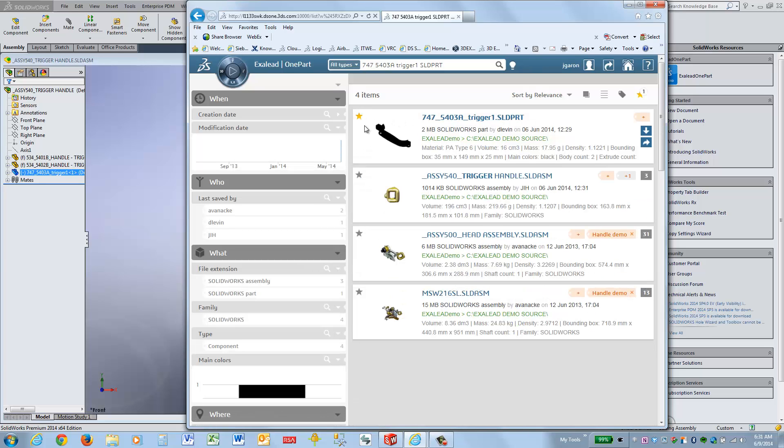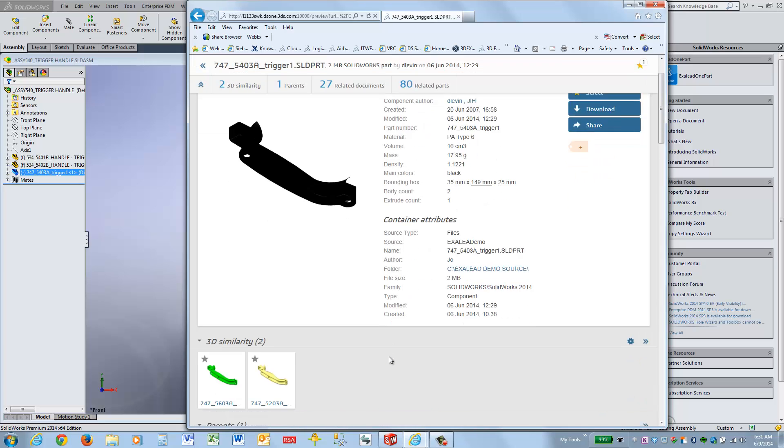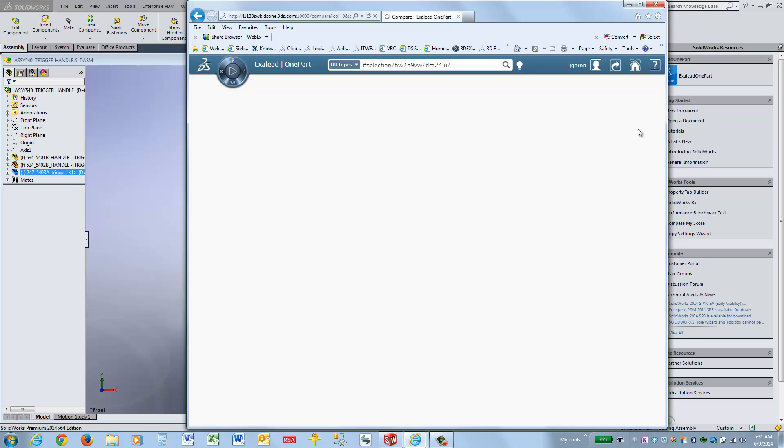We can then favorite this file, and click on it to find similar, similarly shaped files. We'll favorite these two as well so that we can compare these three files side by side to see what their differences are.